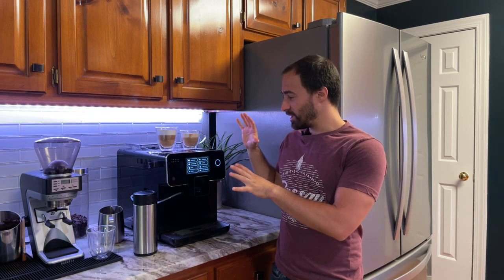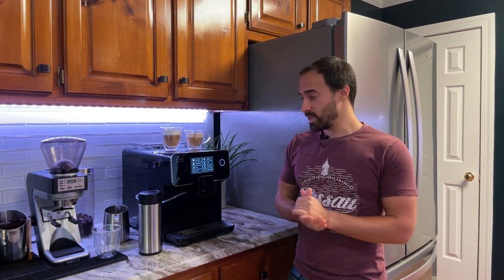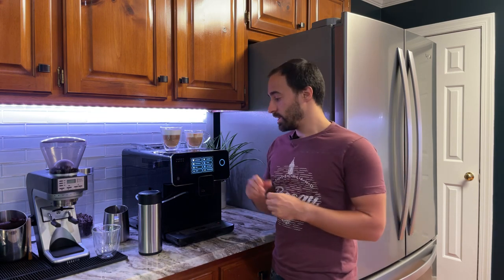Hi everybody, my name is Joe. Welcome to my channel where I help you make better coffee and give you honest reviews. Today I'm gonna do a little overview on the settings on the Terra Cafe. I've had a lot of people ask me to give the settings I use for Americanos and espressos. If you're in the chat, leave your questions in the comments section and I'll try to get to them.